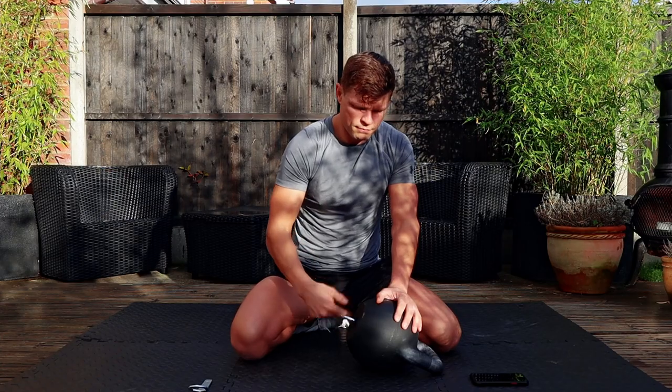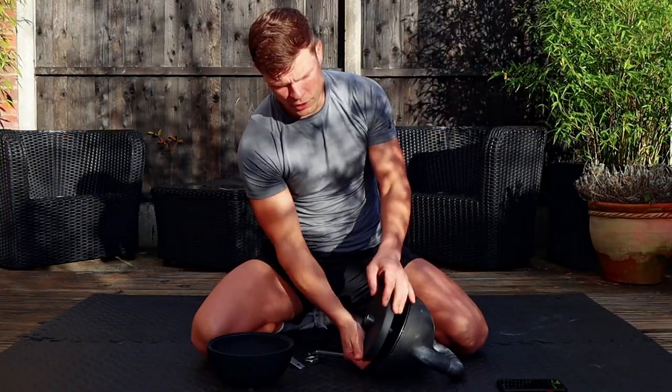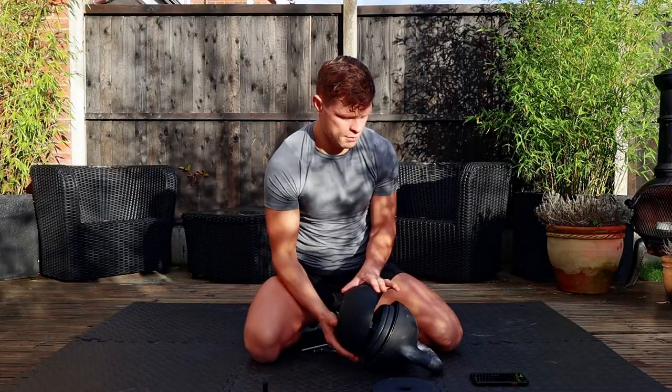Another massive plus is that you can go in smaller increments. Generally when buying kettlebells the standard difference is four-kilo jumps. For some people that can be too much — moving from 20 to 24 kilos is a 25% increase. With this you can actually jump just one or two kilos, so as you get stronger you can be adjusting the weight and adding plates as you go.